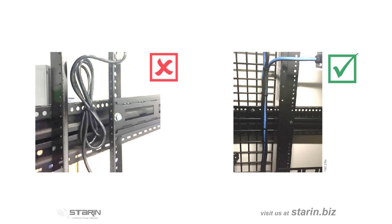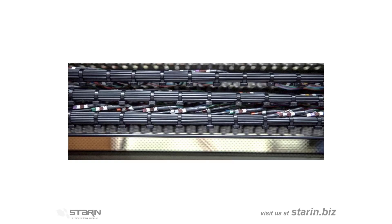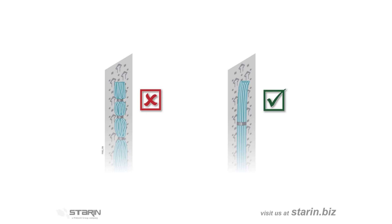Once you've run your cables in bundles of the same type with the correct spacing from the chart, secure your cables to lacing bars using zip ties or velcro strips. These should be evenly spaced to provide even distribution of the weight of the bundle across the entire length of the run. Don't tie them too tight — just tight enough to hold them in place. Tightening fasteners too tight, especially zip ties, can damage the cables where they don't conduct a signal as they're designed.